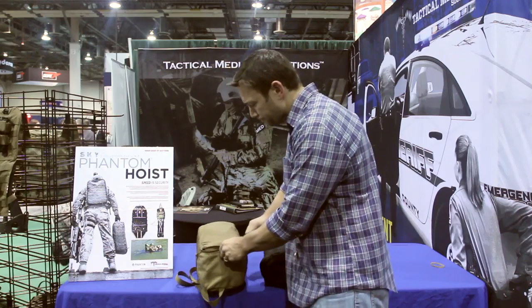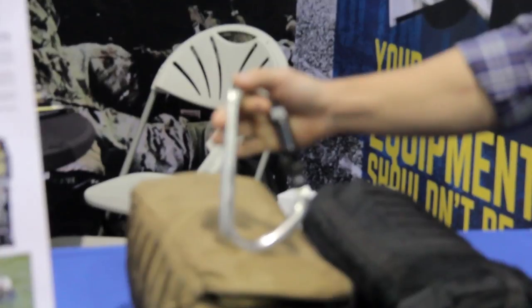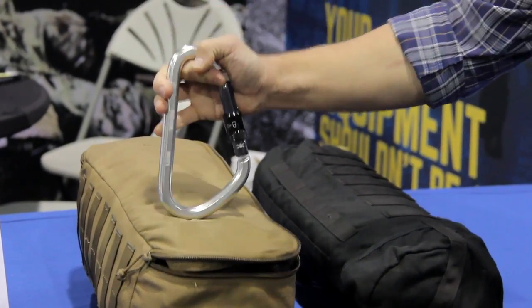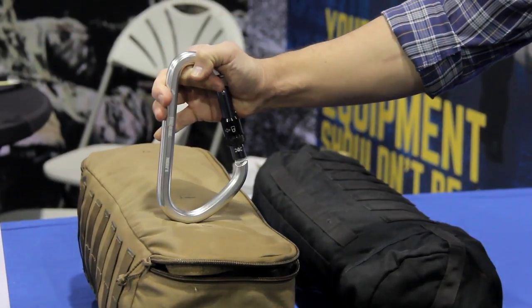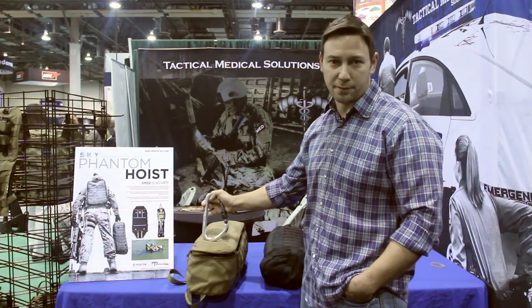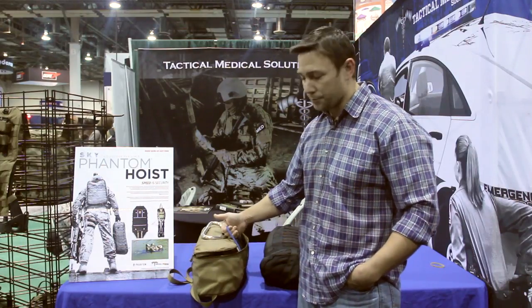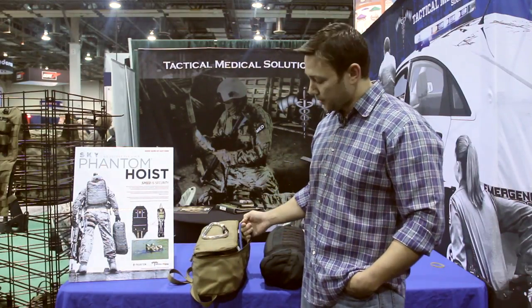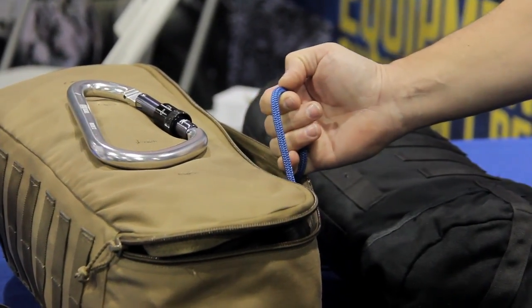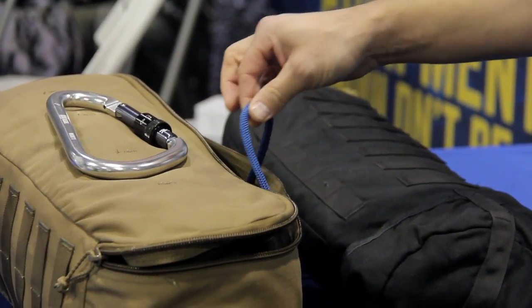The included hardware features a 46 kilonewton rated carabiner able to run the entire system and safely hook in a litter attendant to the same carabiner for easy manipulation in an urban environment, up a rock face, or confined space. It also includes a 100-foot tagline system — a 7mm rope with an 8 kilonewton break strength. In a pinch, you can safely lower a casualty on the system with acceptable safety ratings.